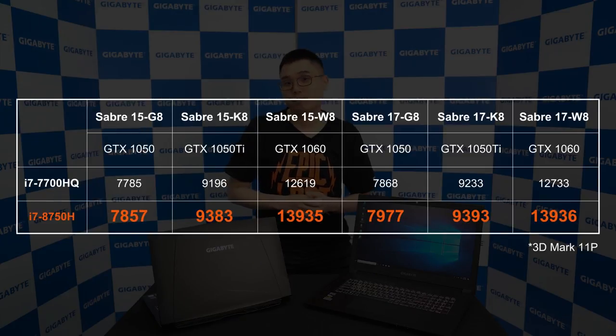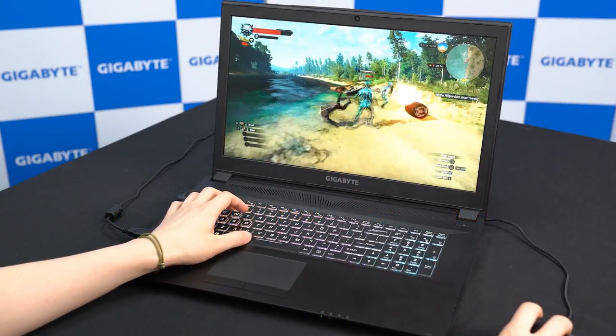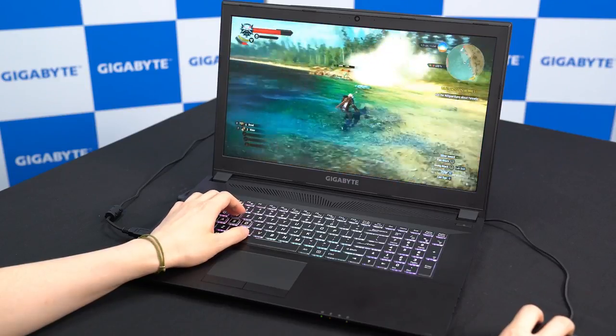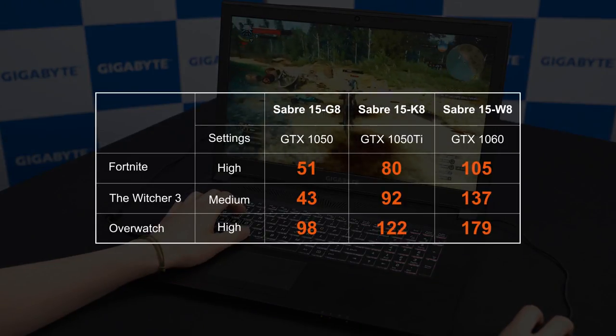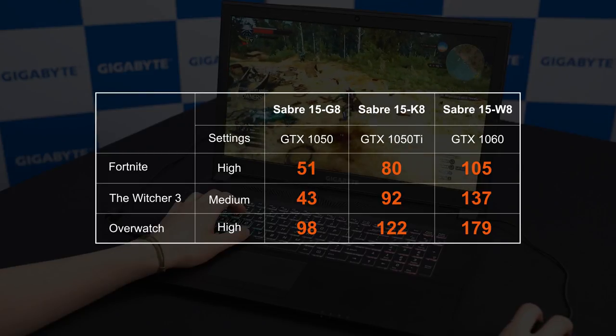As for the graphics, the Saber comes in with three different specs: NVIDIA GeForce GTX 1050, GTX 1050 Ti, and GTX 1060. With the CPU upgrade, the GPU performance also got better — we can find a better score on 3DMark 11 performance. I also played some games on these models including Fortnite, The Witcher 3 Wild Hunt, and Overwatch, and here are some frame rate data for your reference.